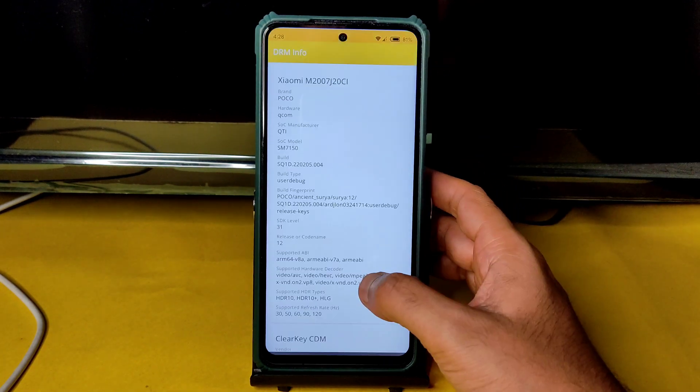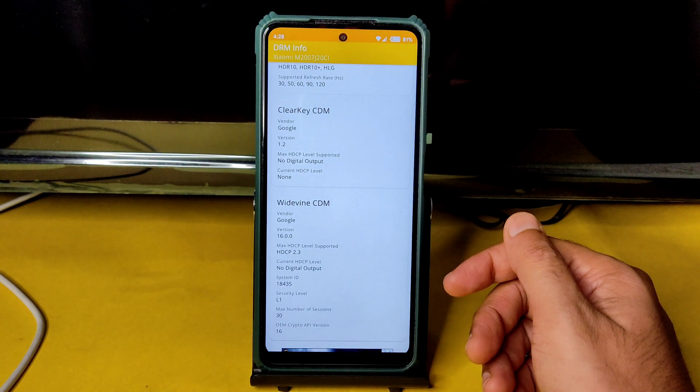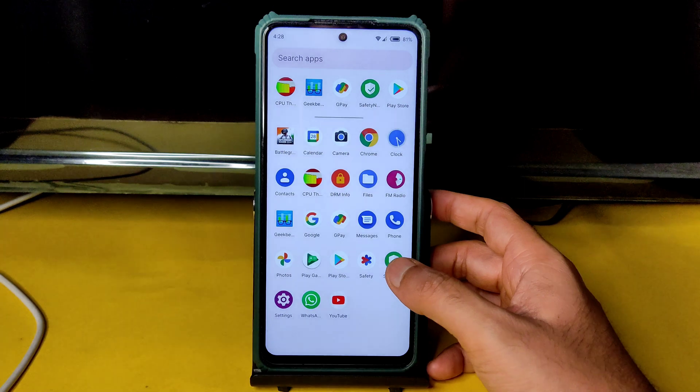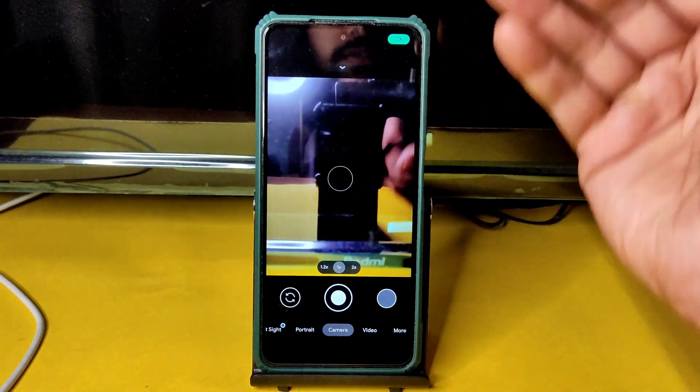Coming to DRM info — it's Widevine Level 1. You can watch OTT applications in HD resolution — that's not a problem in this ROM. There is no pre-installed camera app; I am using a GCam port.